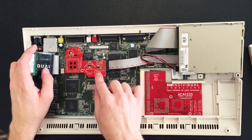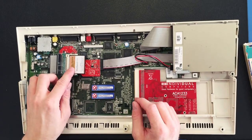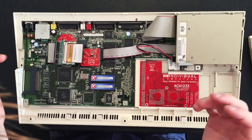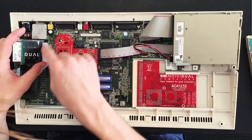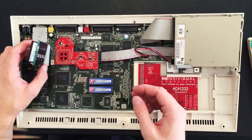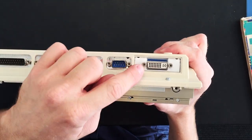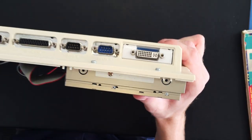Underneath here we have the flicker fixer. One thing that has always been an issue on the Amiga is that if you connect it to a non-CRT monitor, you would normally get flickering and other annoying things. This module fixes that, and as a bonus, it also makes it possible to run at a higher resolution in Workbench. The best thing is that you're able to use DVI now, so you could use a DVI to HDMI adapter and connect it to the TV.